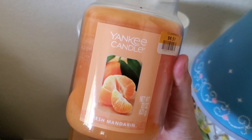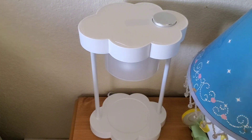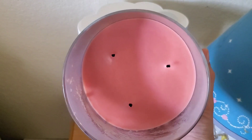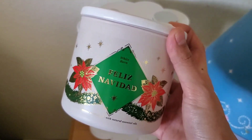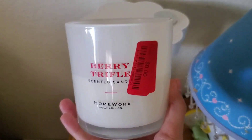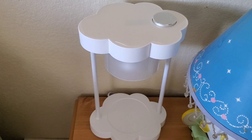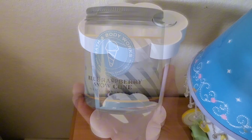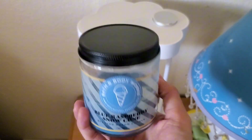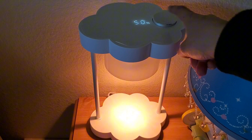I do have Yankee Candle right here — this is single wick. Unfortunately I love the smell of this cold, but I could not smell it when I lit it. To turn the lamp on and off, you just press and hold this button, and then it turns off. Thankfully there's no big bulky toggle switch. This one, I can go ahead and increase the brightness.